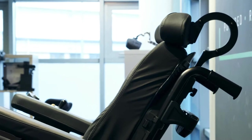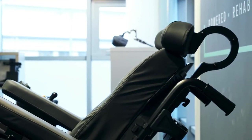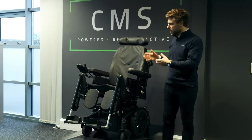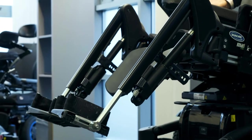This chair has a 30-degree centre-of-gravity powered tilt, which is fantastic for pressure distribution and postural management. It also comes with individual elevating leg rests.